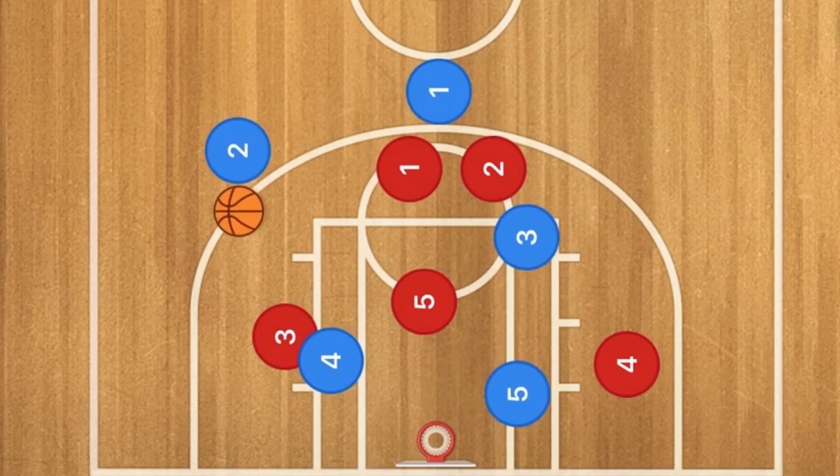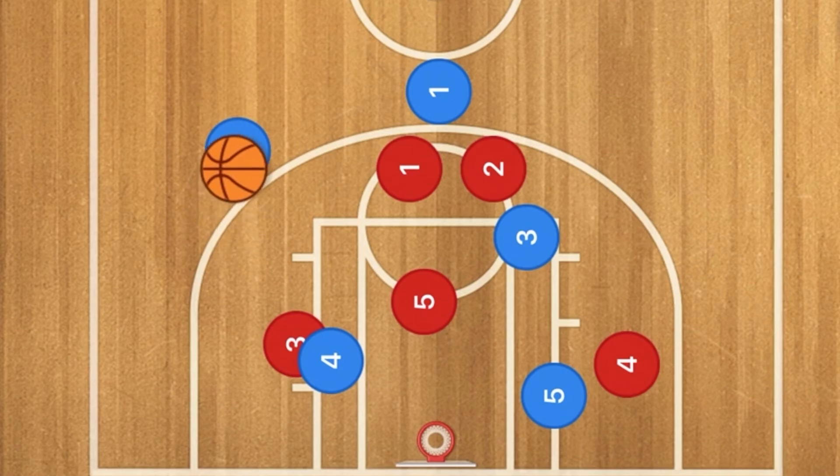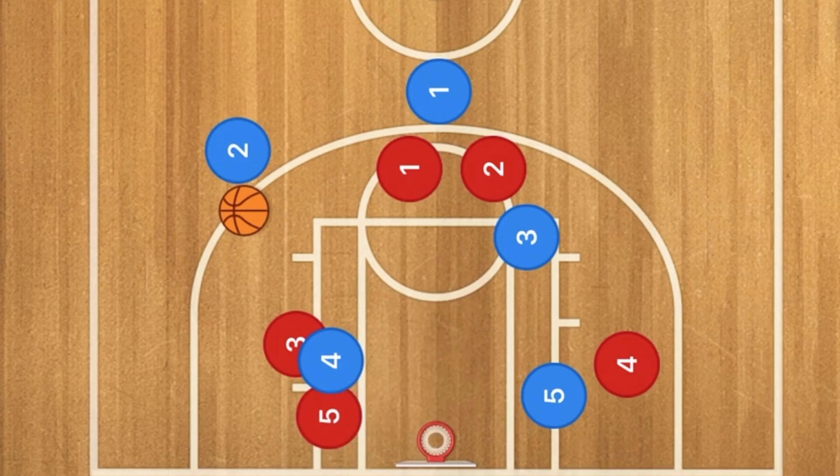At this time, player 1 is going to pass to player 2. Because red player 3 is going to be fronting player 4, what we need to watch out for on defense is the lob pass — that's going to be one big thing. However, if they do a lob pass, player 5 is going to be cutting that off. So both the 2-3 zone and 3-2 zone will be able to stop this offense.